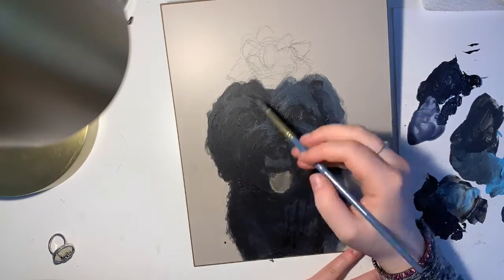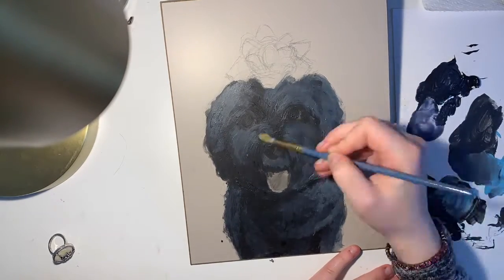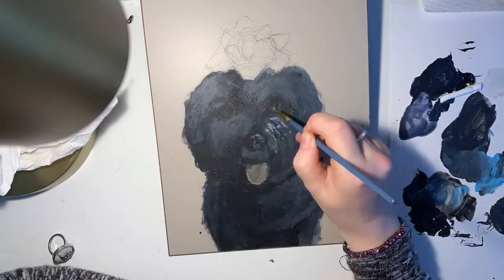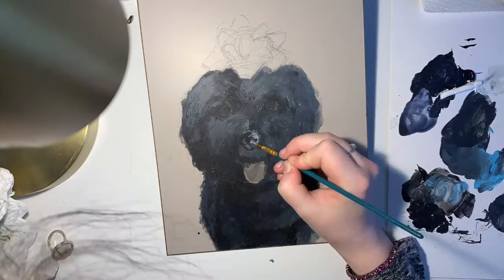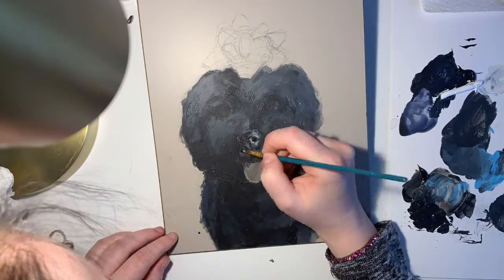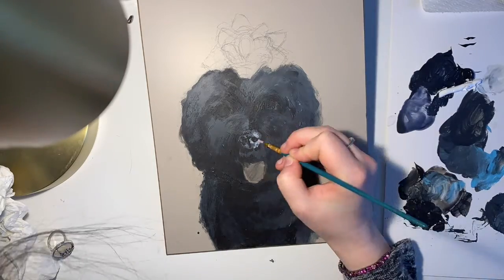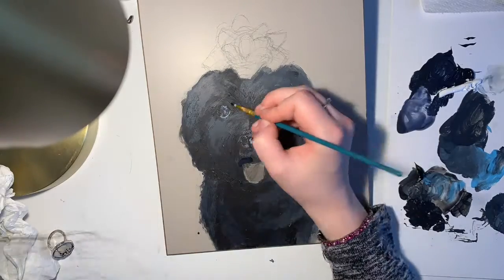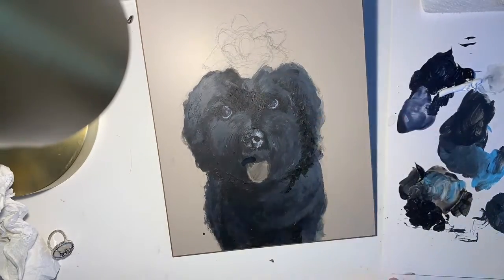For this I used acrylics and thin layers to build up the colors, and I also transitioned from big brushes to small brushes as I worked. I find that even when acrylics are not watered down, sometimes they're not completely opaque. Maybe it's how I'm using them, maybe it's the brand, but it's just something to think about when choosing your paints. I actually prefer to paint in thinner layers, but it's all up to personal preference.